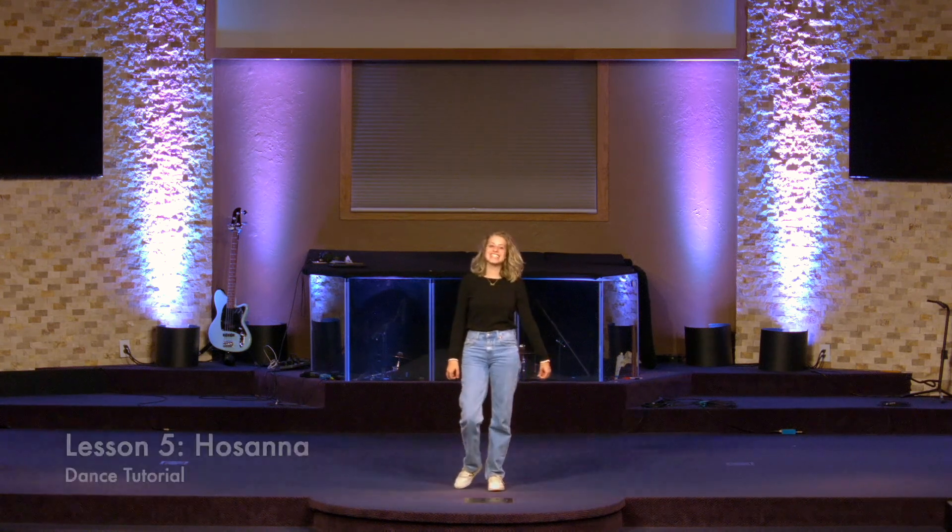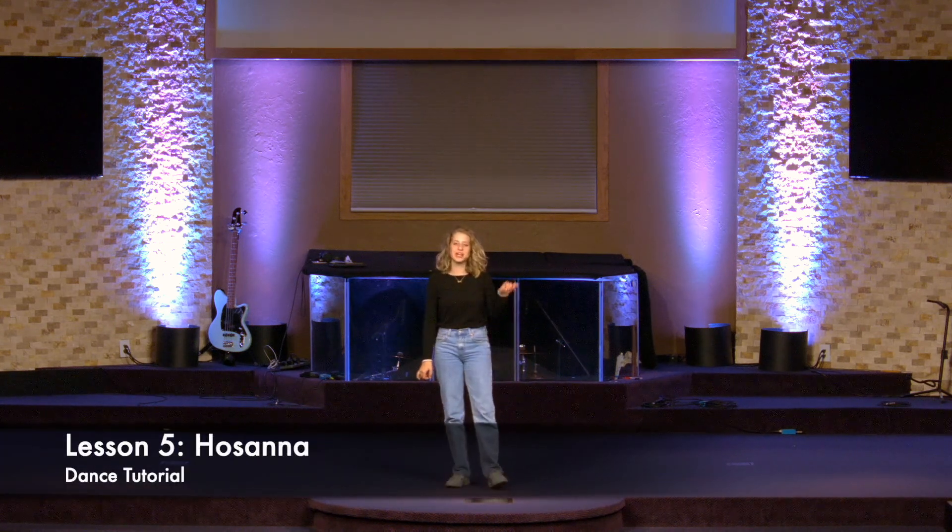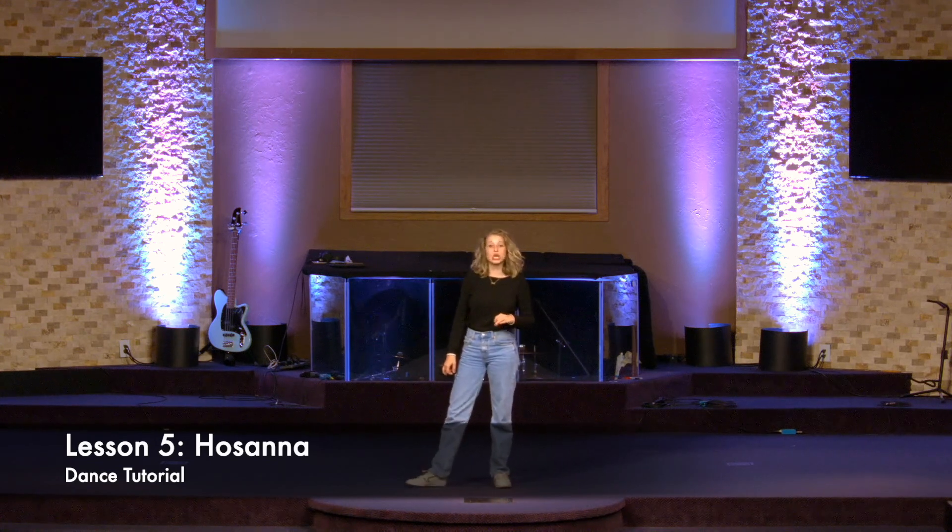Welcome to the Harvest Messianic Dance Academy. This is Advanced Dance Lesson 5 Part 1. In this lesson we're going to be doing a dance called Hosanna.